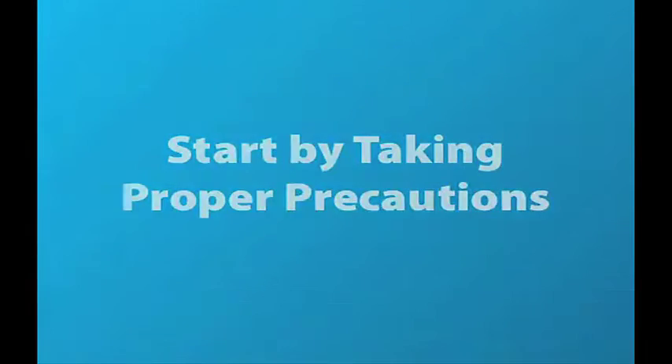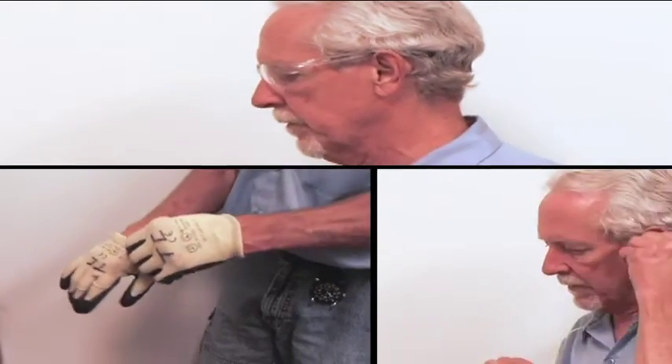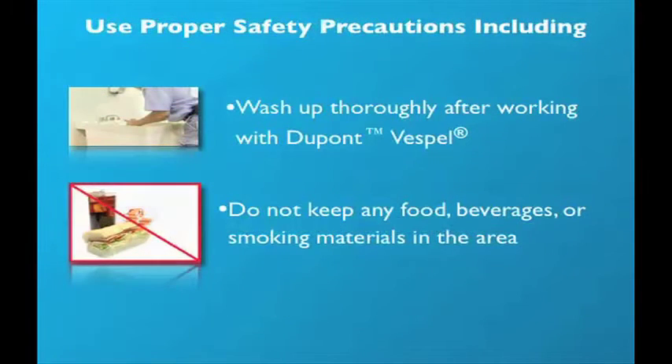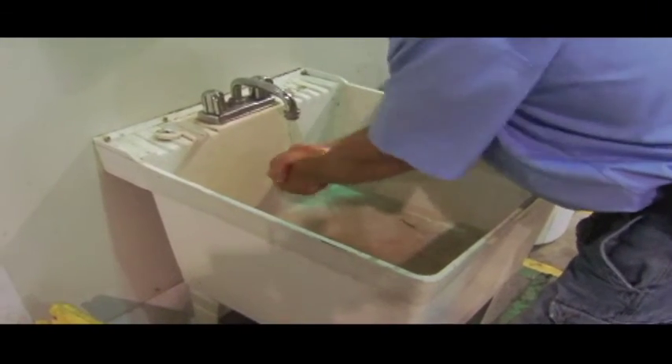Vespel is an easy product to work with and requires just standard use of safety glasses, gloves, and earplugs. Keep materials for smoking, eating, or drinking out of the area because airborne particles can contaminate them. Use proper ventilation and be sure to thoroughly wash up after working to remove any dust particles you may come into contact with.